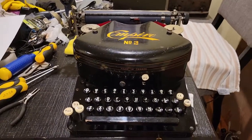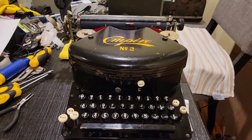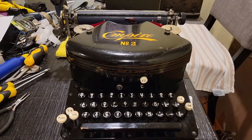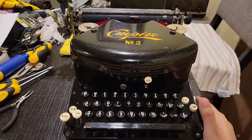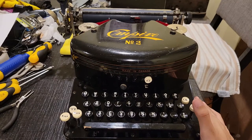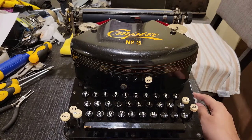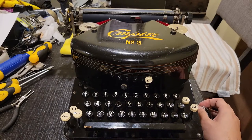This machine, according to the typewriter database, could have been produced any time between 1914 to 1922. They don't have much detail on which range of serial numbers were produced in which year. I obtained this back in February — this is my 12th machine that I acquired, for about 300 Canadian on eBay.